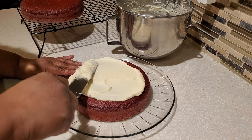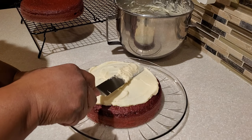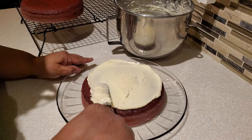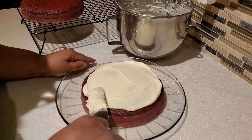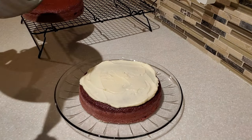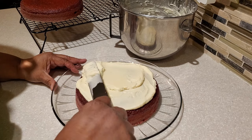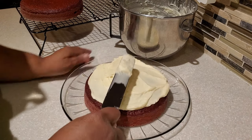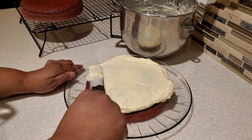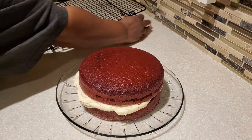I put a nice dollop on top and smooth it back and forth. Frosting cakes does require a bit of patience — take your time. Push the frosting toward the edges because what you push to the edges is what you'll use to frost the sides. Then I place the second layer on top just like that.